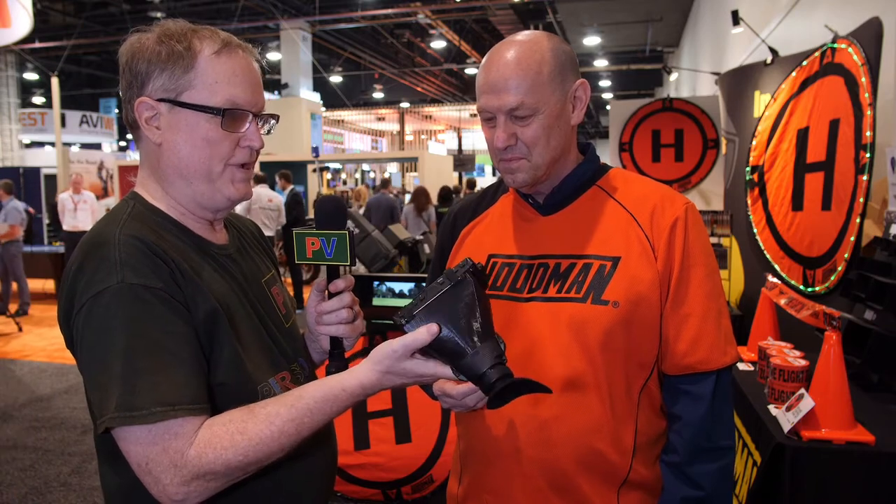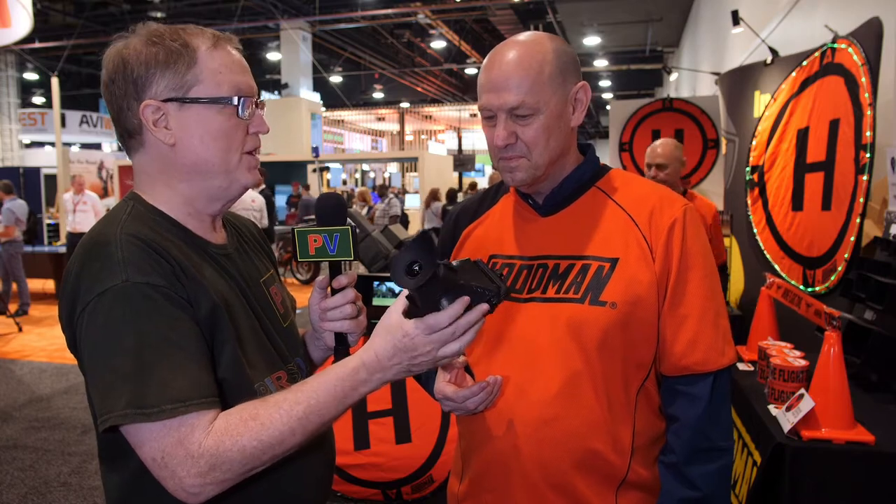This is Alan here at NAB, and I'm with Bob at Hoodman. What you have here is something I have been wanting for a long time, and that is a viewfinder made from essentially an LCD panel, a little monitor, but this is a 5-inch monitor.